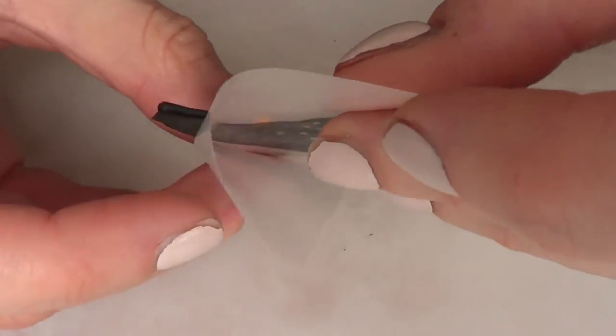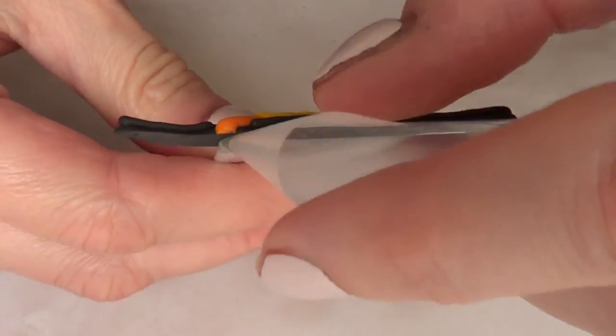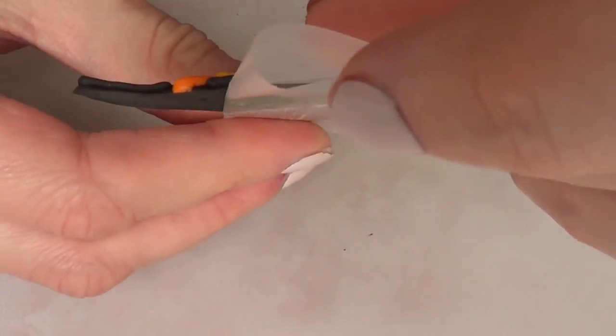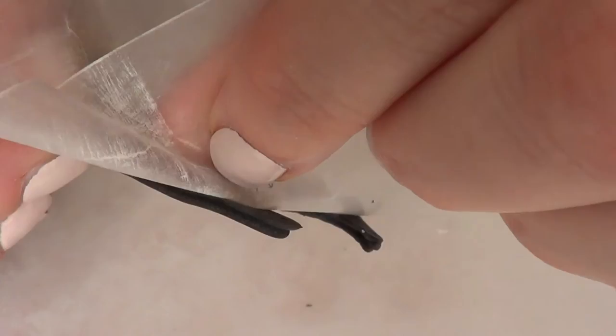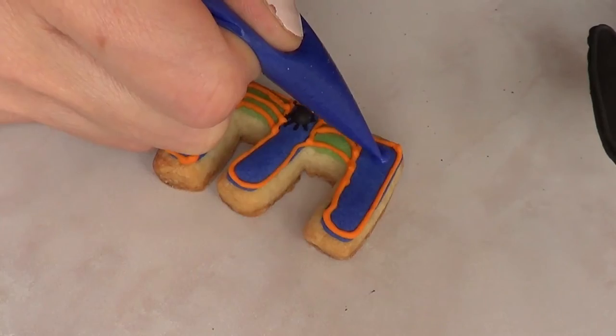You're just going to let this crust — I let it crust for about 24 hours — then you're going to peel it off from the wax paper. It's pretty easy, it should come right up. To add it to the actual cookie you're just going to add some royal icing and then attach the hat.